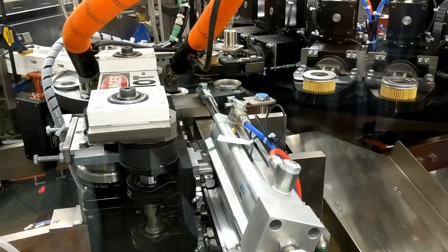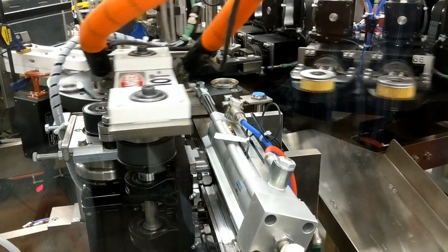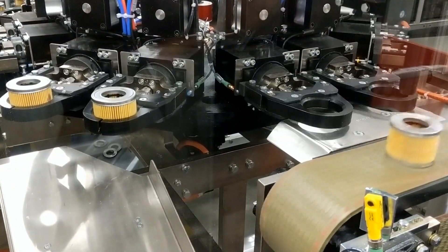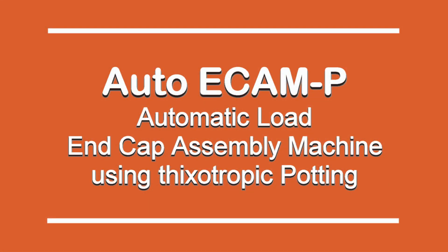A filter assembly reject is provided at station number 6 to remove misassembled filters from the machinery to keep them from continuing downstream. Station number 7 ejects the properly assembled filters onto the system's outfeed conveyor. Let us build one for you.